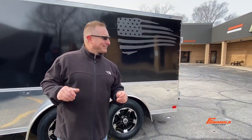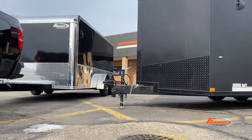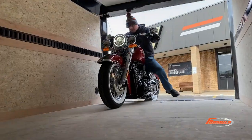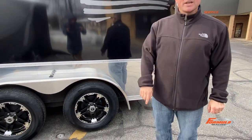Now we're going to offer you a sneak peek of what's coming too. This is a low-profile Apex motorcycle trailer as well. The interior height is 66 inches, so we've lowered the height of it — a true motorcycle trailer. You have your American flag decal as an option, aluminum wheels, and the front end has changed. That's coming — stay tuned.